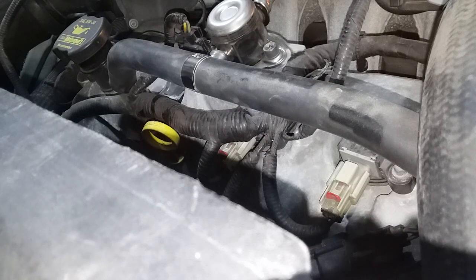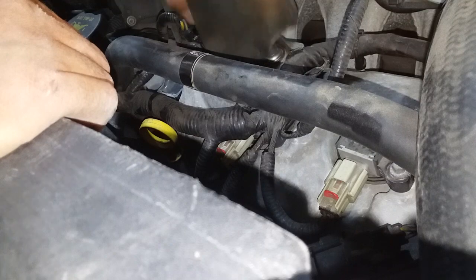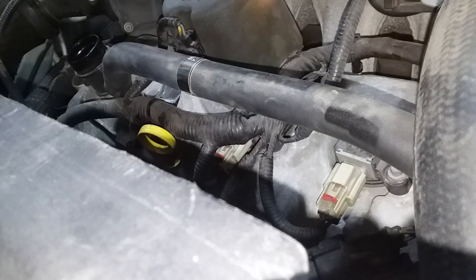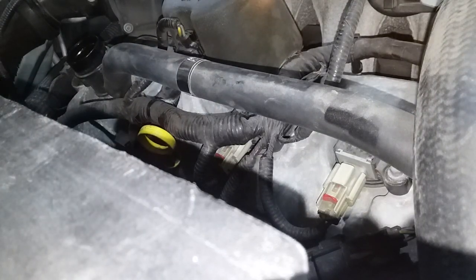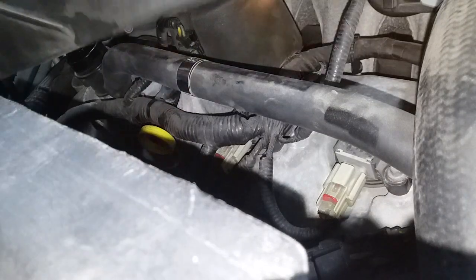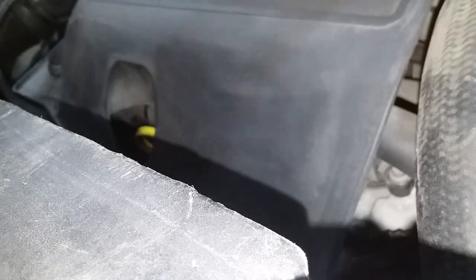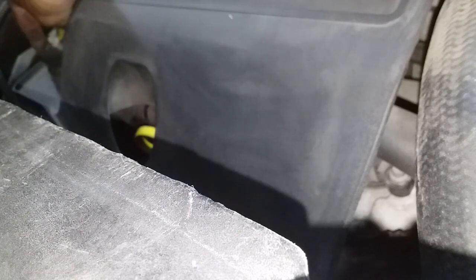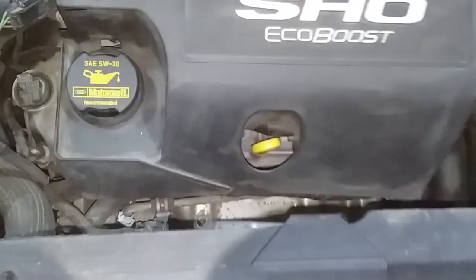Now that all the plugs are in, I put this component back in facing up, take the cap off, and get the engine cover back on. It has two pipes holding it in place. Cap back on, grab my tools, and then I'll start the car.